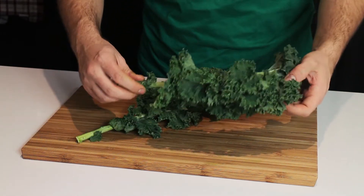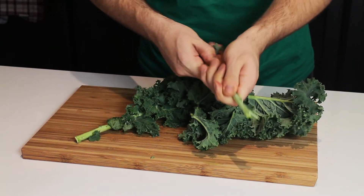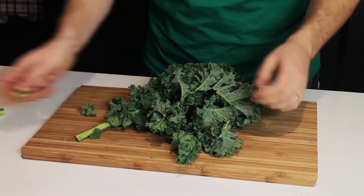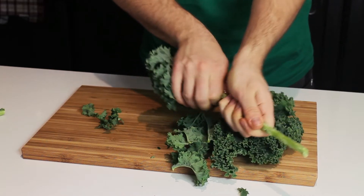The process is very simple. All you want to do is take your kale and remove the stalk because the stalk is really tough. You can juice this later. Just grab it and push everything off, then grab it and slide all the leaves off.